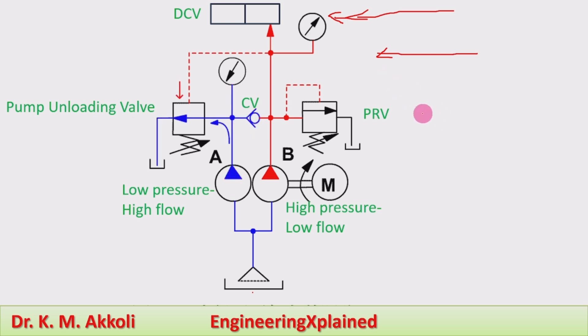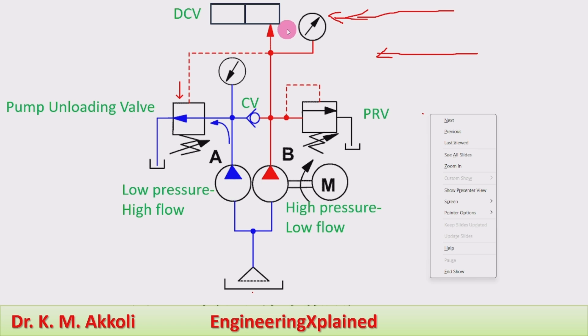Later, for the smaller part of the movement of the press tool, the pressure builds up due to the punching tool operation. During that time, when the pressure builds up, that pressure acts on the pump unloading valve. This red line shows the pilot pressure acting on the pump unloading valve. Due to that high pressure exceeding the set pressure, the pump unloading valve unloads the low pressure high flow rate pump. Because of the high pressure, flow is blocked in that direction, and the fluid is released to the tank at a lower pressure.